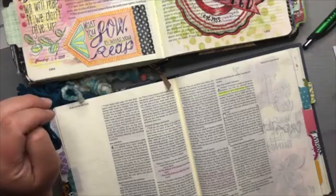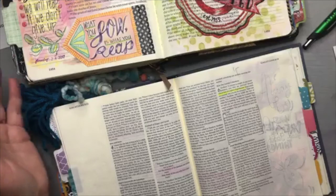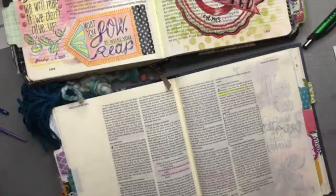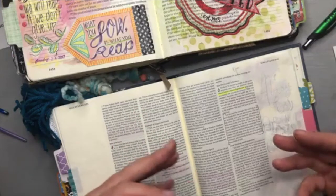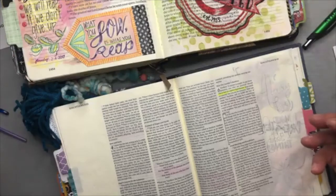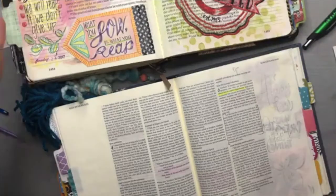The beauty about journaling God's Word is that each time you go to it, you can go back to that same location over and over again, see something new, see something in a season of life and create a whole new imagery to think about. This page has gotten a lot of people's attention as they've looked through my Bible, and I've gone back to it many times because the visual was such a powerful reminder of that message.